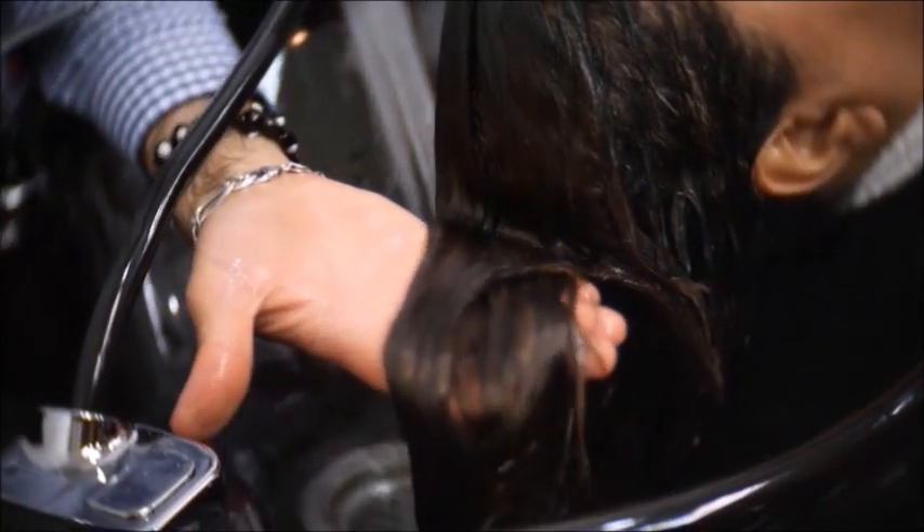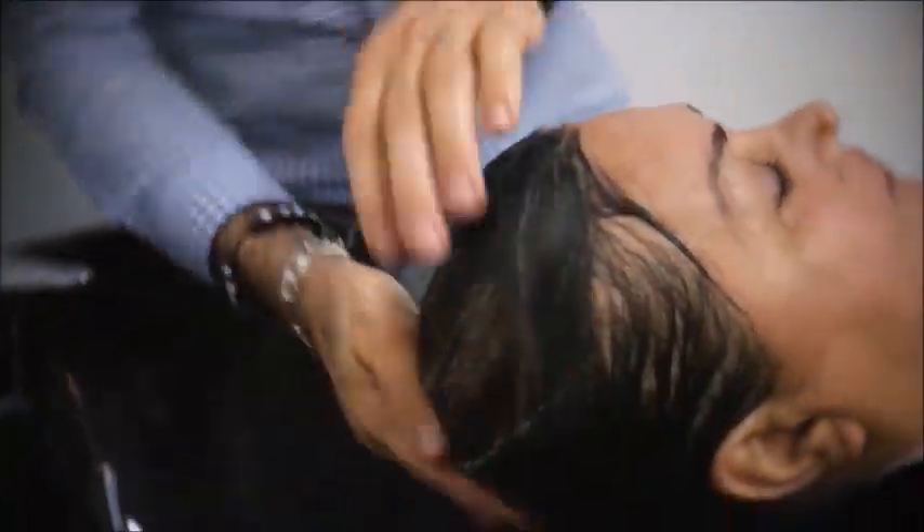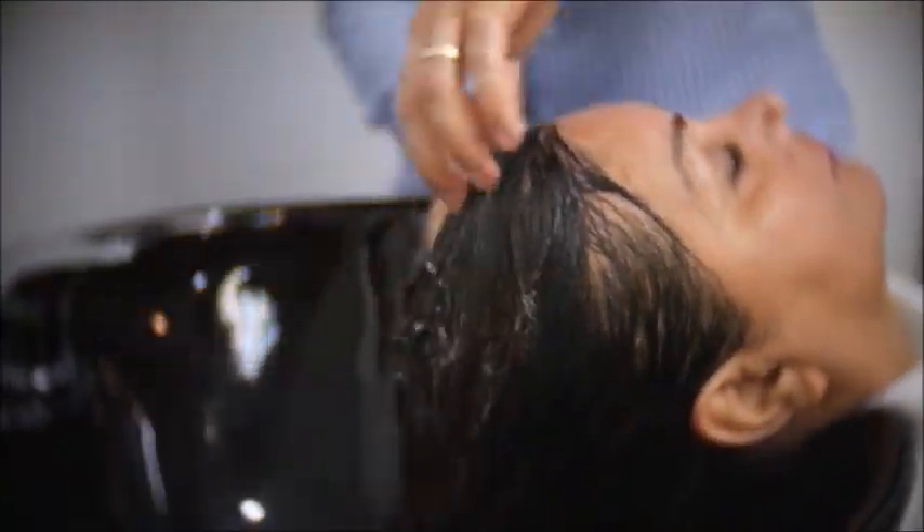As you can see, the hair looks already straighter. Use the neutralizing shampoo in order to neutralize the strength of the Relaxer so the pH level can come back to its normal state.